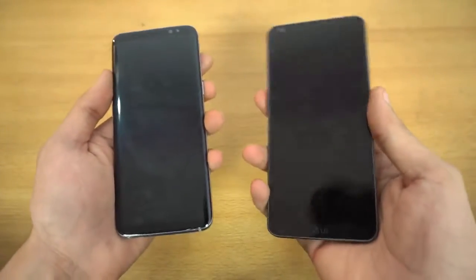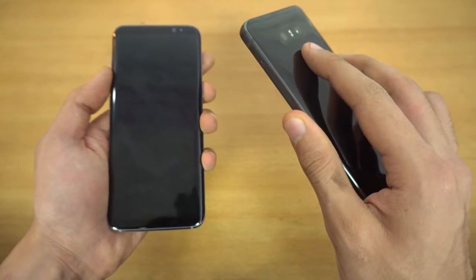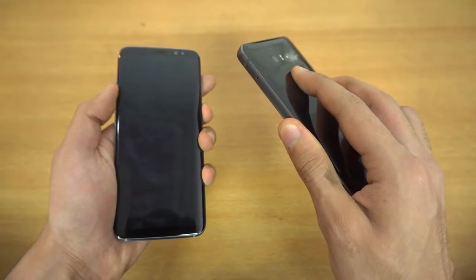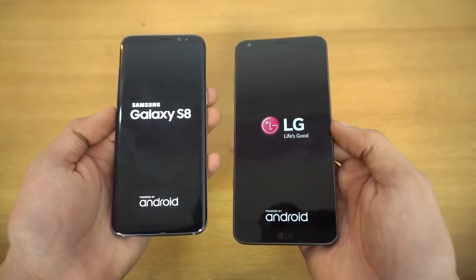So let's get started with the first boot up here on both phones at the same time — three, two, one, go. Okay, let's see, can the LG slay the beast?